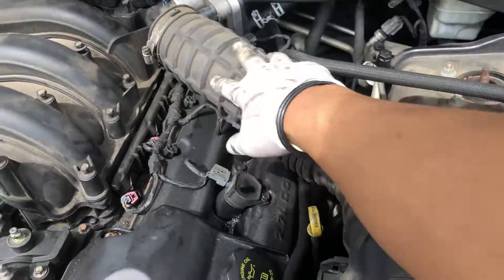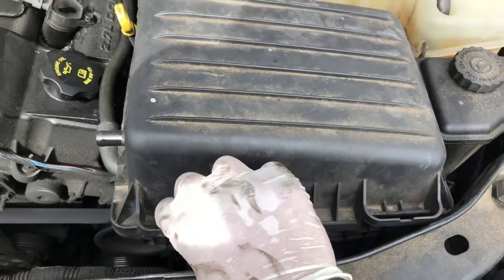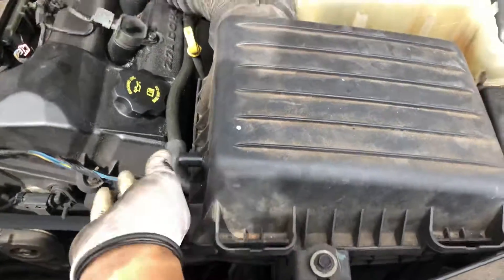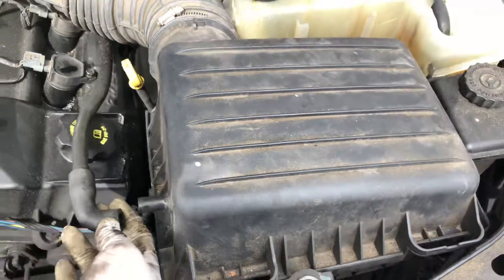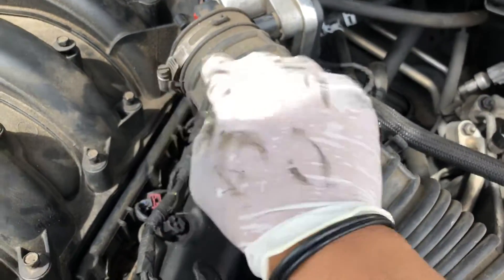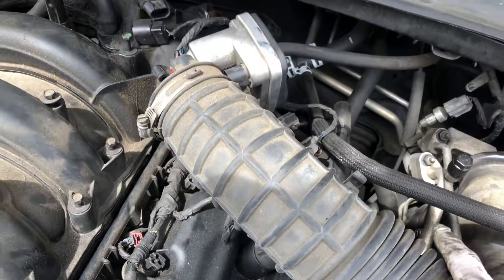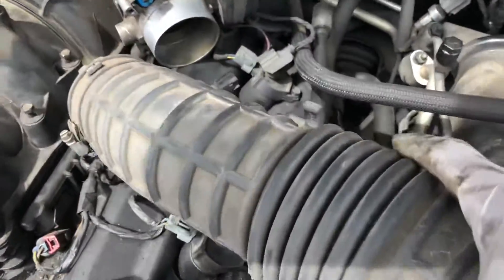Second thing you need to do is remove this whole air intake assembly. You've got two tabs over here that you push in and it pulls out. Then remove this vacuum line — pop it out like that. Then you've got a clamp right here connected to your throttle body, so you're gonna take that off.